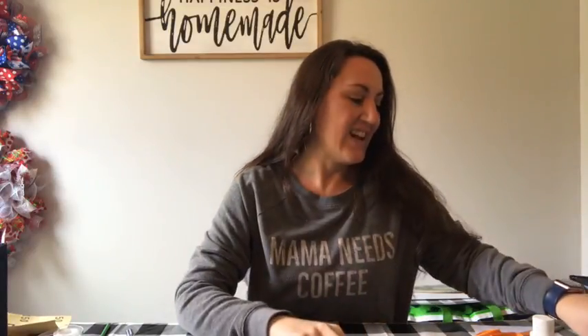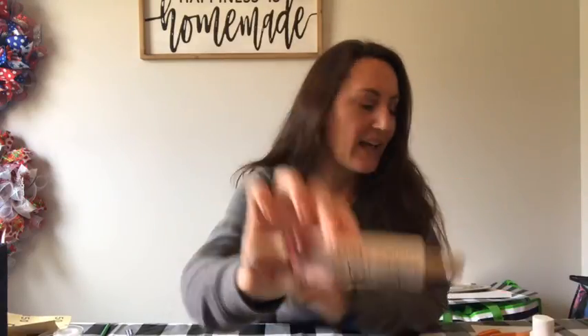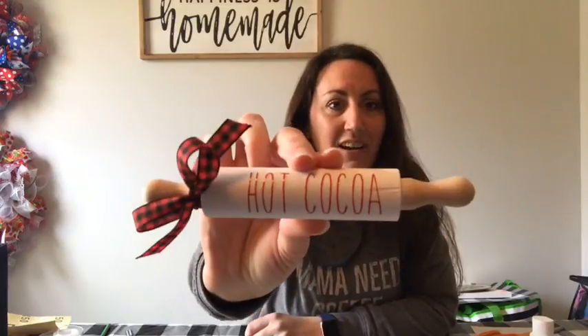This is one of them. This one just says 'blessed' and I've had Christmas ones — this one's 'Santa cookies' with the red and black, and then my hot cocoa bar, I had the hot cocoa. But they're so cute and you can do so many things with them.